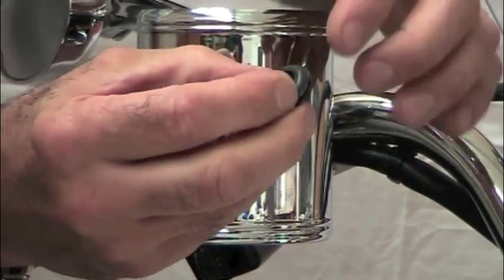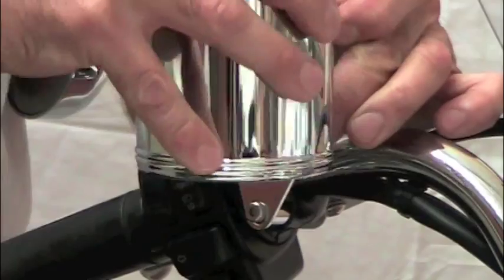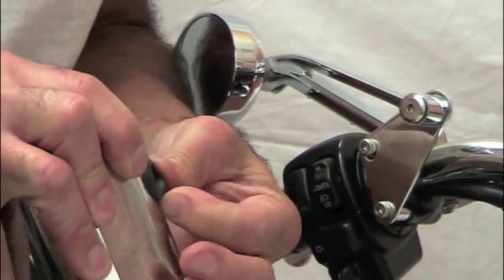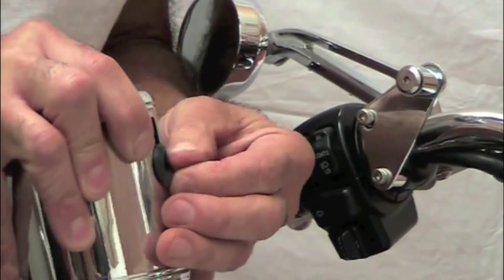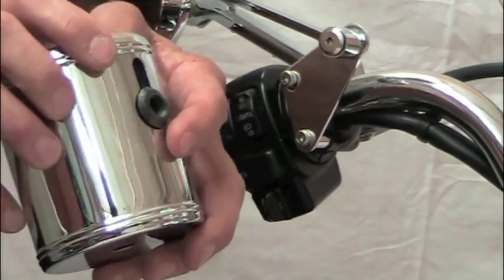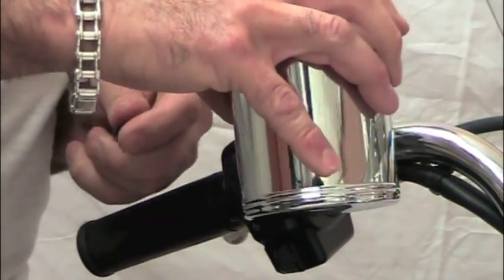Also included is a rubber grommet. Once you have the cup holder on, you push the rubber grommet into the bottom of the keyhole slot once it's attached. You can see that prevents it from coming off and locks the cup holder in place so you can't lose it.